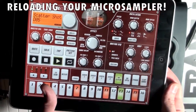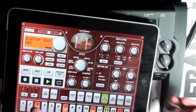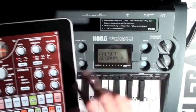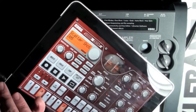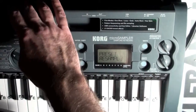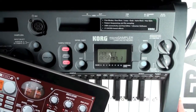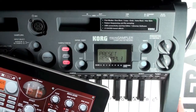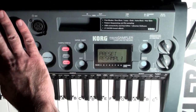Here's a pretty cool beat I've made on our old friend the iElectribe R. I'd like to sample this onto the micro sampler. I could use the audio out cable and plug it into the audio in of the micro sampler, but I'd like to show you an easier, clearer way to do it using the USB cable connection of the micro sampler.